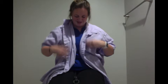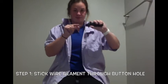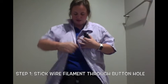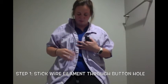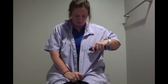Let me get on my button shirt and we will get started. You're going to use your dominant or your unaffected hand and you're going to stick the wire filament through the buttonhole. Sometimes it helps if you use your affected hand to fold down the shirt so that it doesn't slip and it's more stable for you.